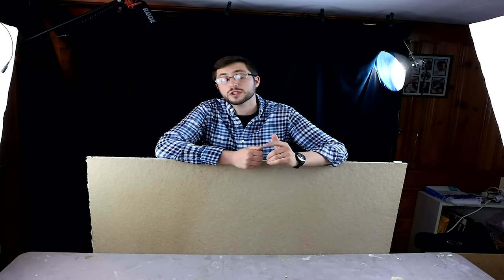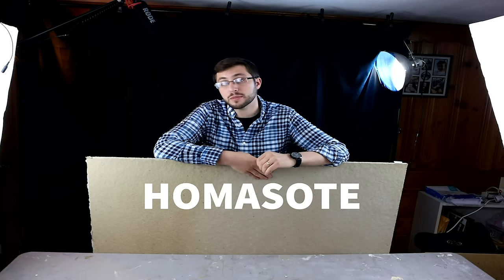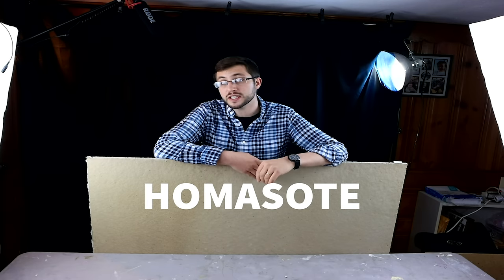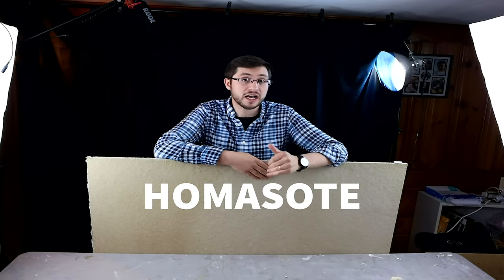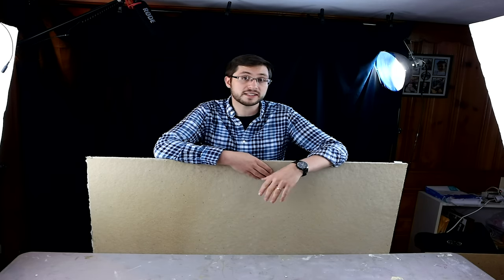One of the first questions that arise when you're working on your stained glass project is what's your work surface? This is called HomoSote. You can get this at any big box store — it ranges from $25 to $30. It comes in a 4x8 sheet, so it might be tricky to put in your cart. I'm going to give you a quick demonstration on how to cut this down; you can do it in the store and when you get home so you have the right size for your project.